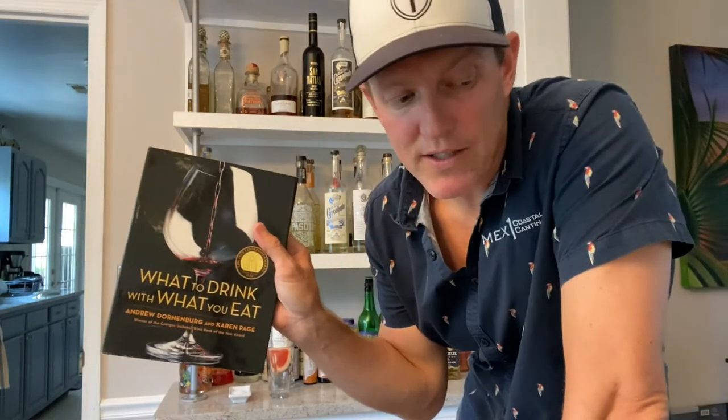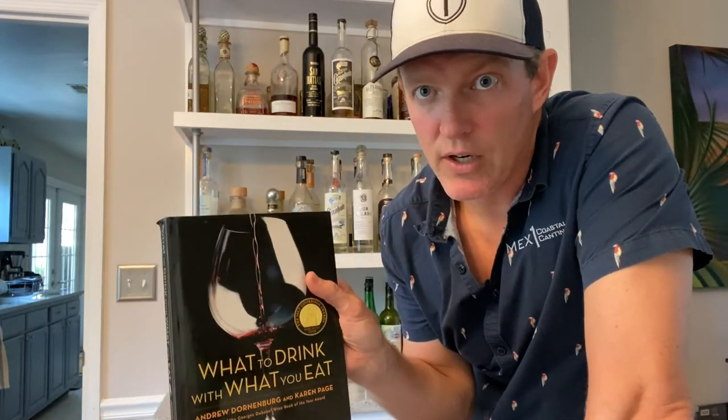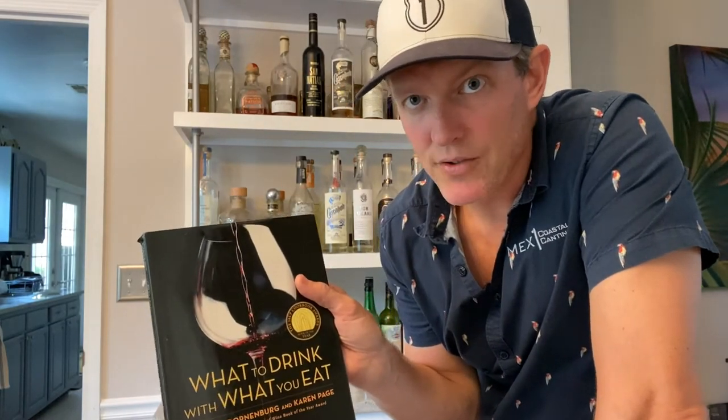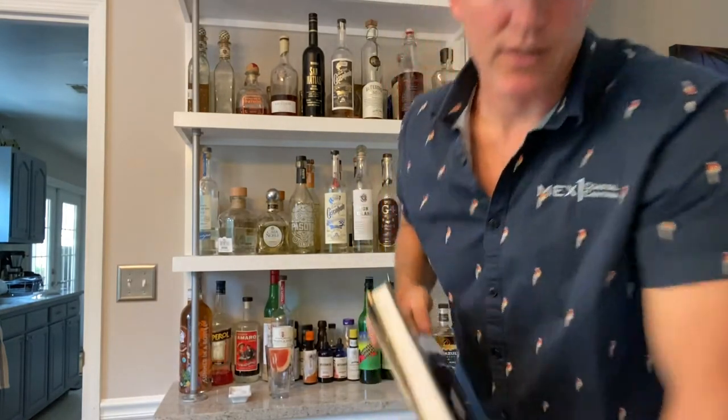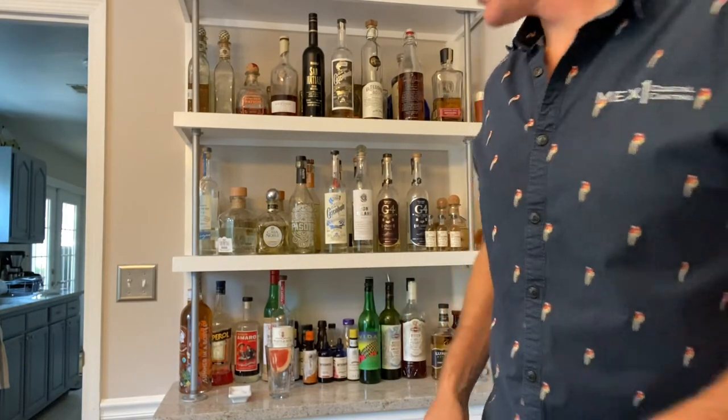What to Drink with What to Eat is a very similar style book. Let's say you just got a nice bottle of Cab from somebody — this will tell you all the things to eat with it. Vice versa, if you're going to cook some nice lamb at the house, it gives you all your options of what to drink with it. Another great book — but you all tuned in for cocktails, so let's start with our first one.